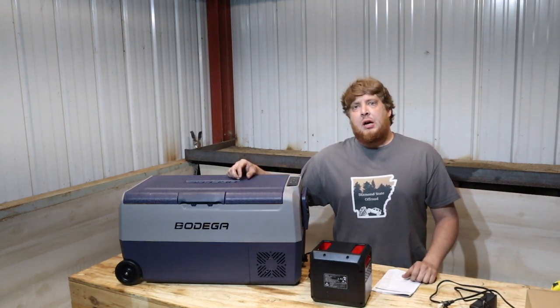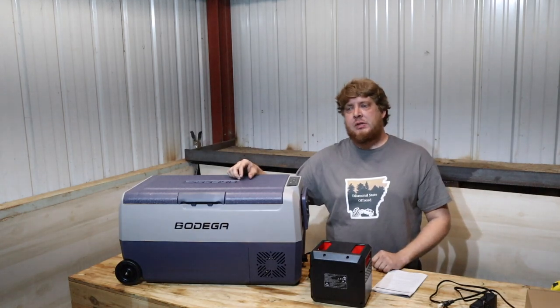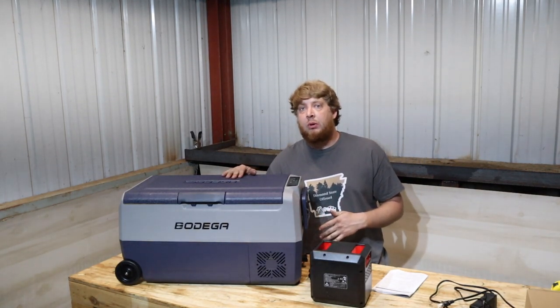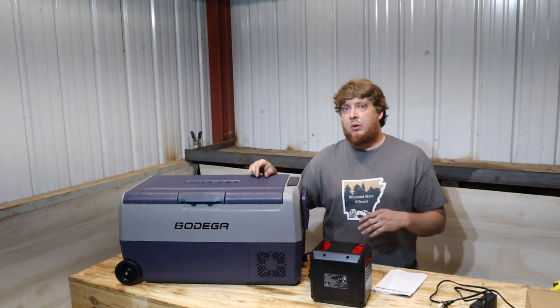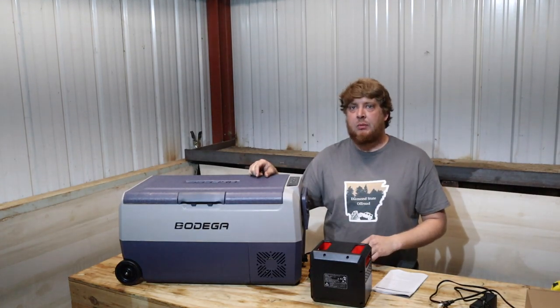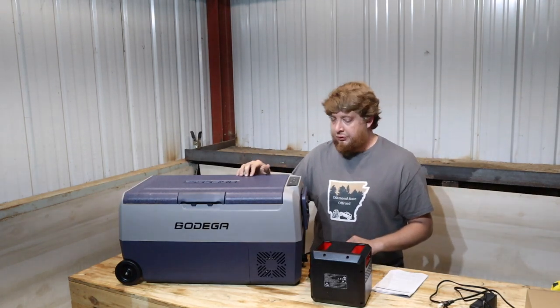What's going on guys? Taylor with Diamond State Off-Road. I really want to give a big shout out to Bodega Coolers for sending us this 36 liter cooler or fridge. It is a dual zone. They did send it to us and said check it out, do a review. We'd love to hear what you have — I think all your viewers might like it. 36 liter dual zone fridge.